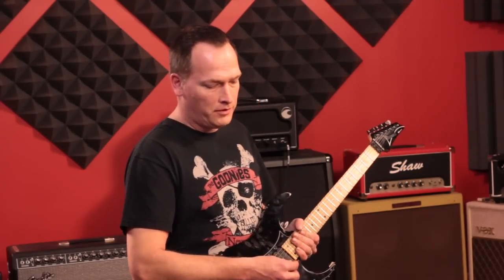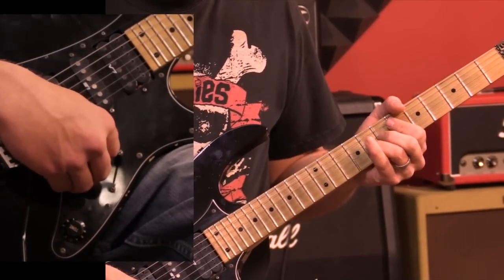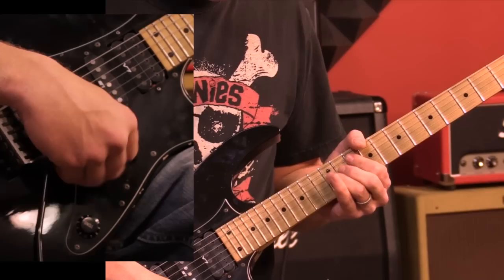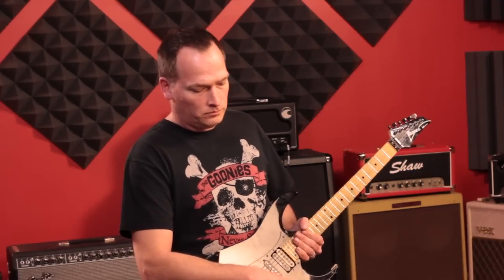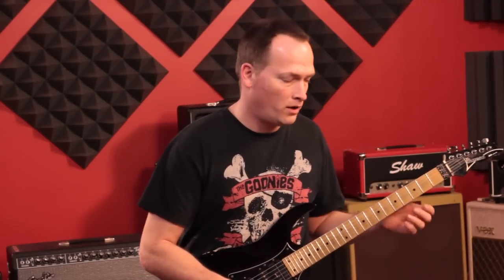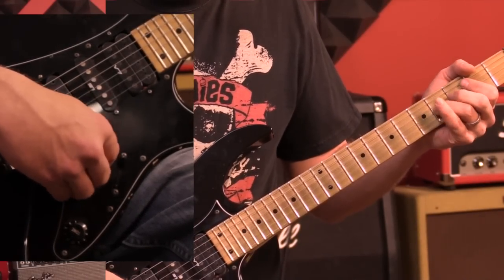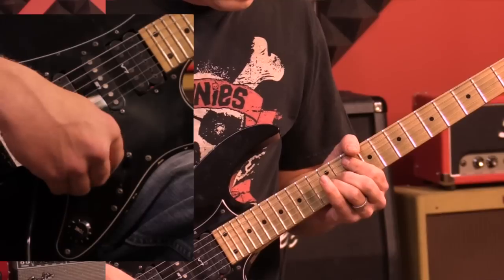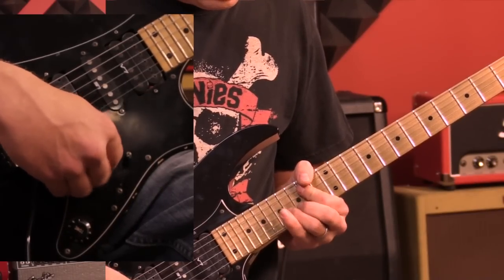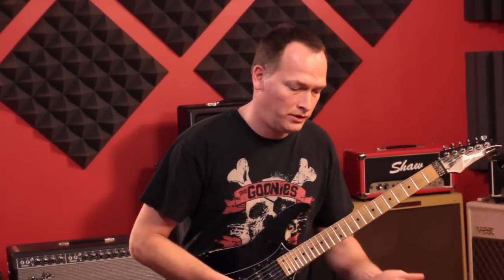Just so you know, without the echo if I play this, here's what it sounds like. Now with the echo it's going to kind of work against what I'm playing. The tempo of your delay will really determine how fast you have to play to get that rhythmic interaction between you and the delay pedal.